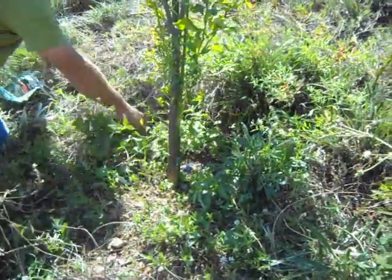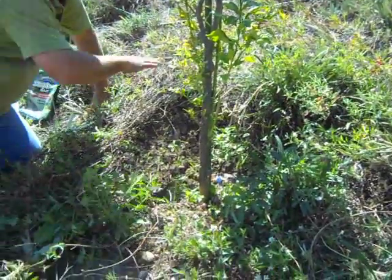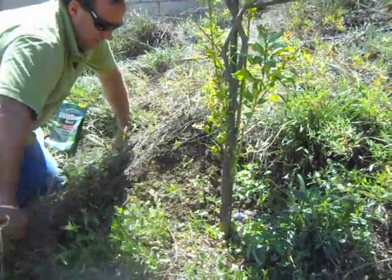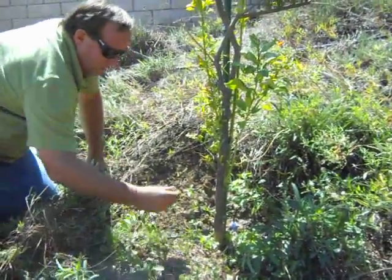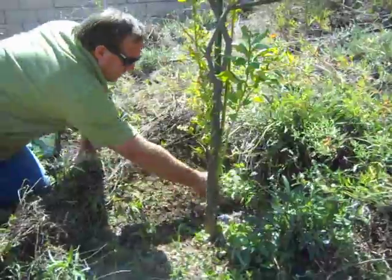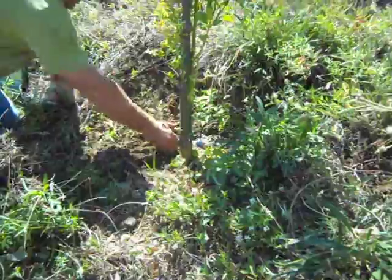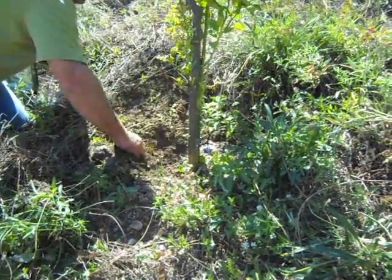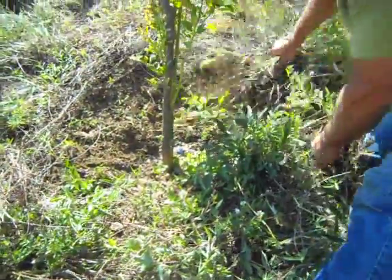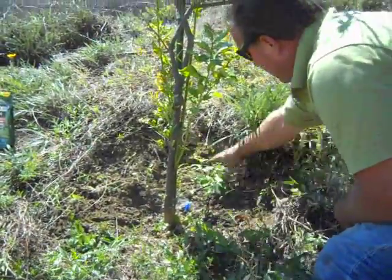First step, we're going to strip away this Mexican primrose and some of the weeds. The snails will climb onto the tree from the primrose. Here's a nice healthy snail right now. Also, some of the soil has come off the hillside and buried the root ball of this tree. Remember, we always need the root balls to be breathing well. We don't want the ground cover within a couple feet of the tree.